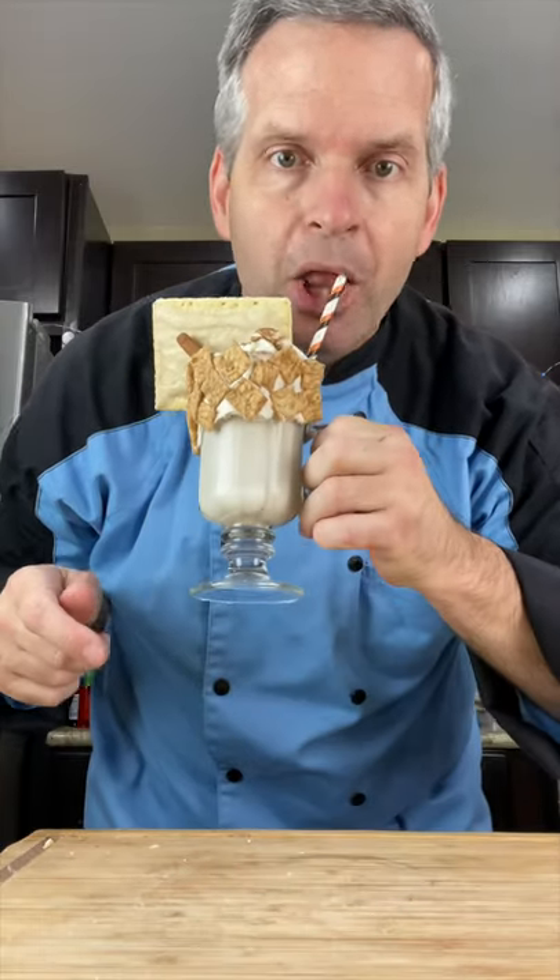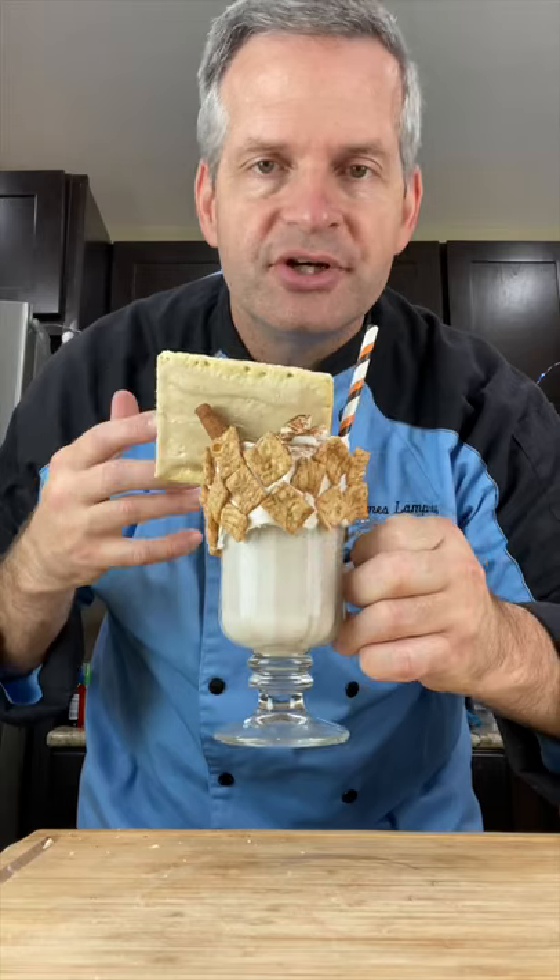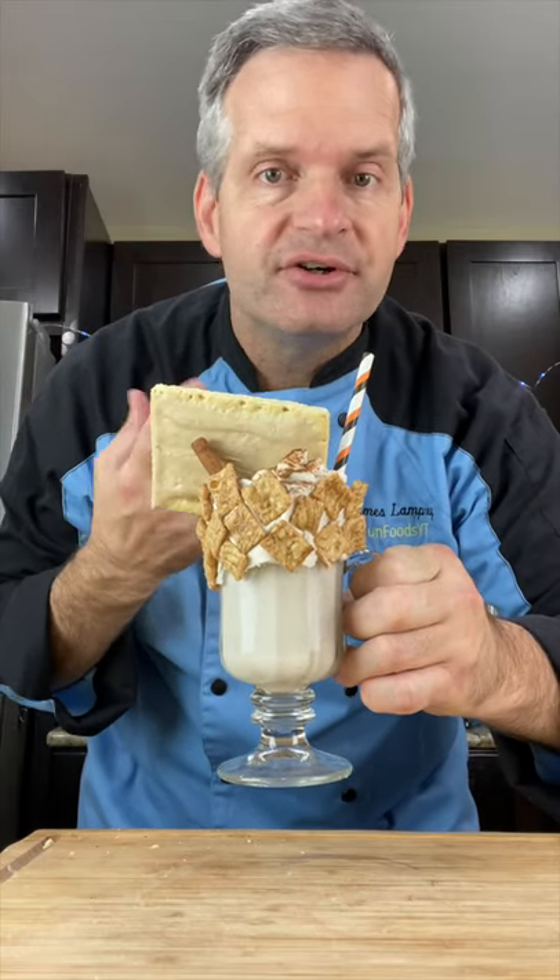And now it's time for the taste test. So good! You can taste all that cinnamon and brown sugar. It's amazing.